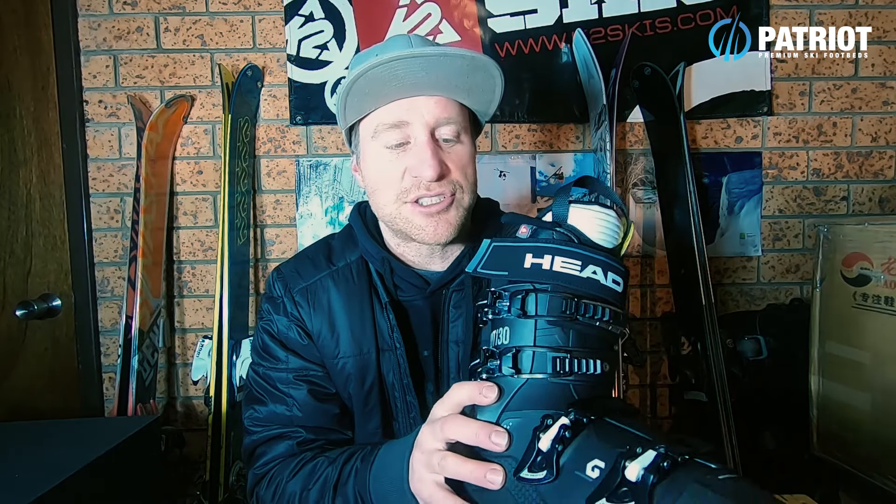There are a ton of features we can talk about, but the first thing you'll notice when you pick this boot up is just how light it is. It has the weight of a touring boot, which is really impressive from the get-go. So delving right into the construction of the Edge Light.